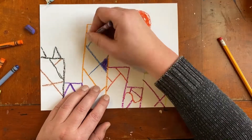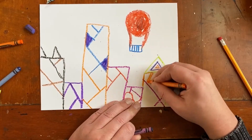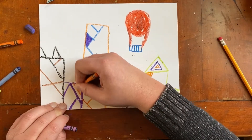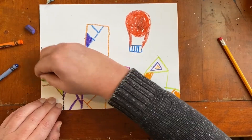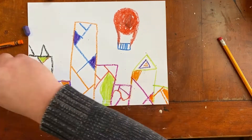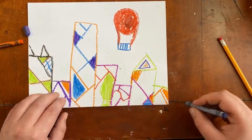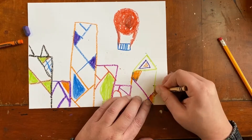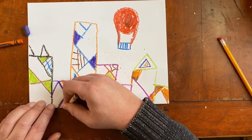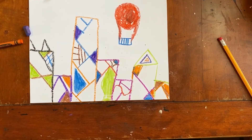Now I'm gonna go back and start to color in some of those shapes. I'm using crayons because I'm gonna use watercolors later, but you can use whatever you'd like. I'm just gonna pick places and switch up colors a lot to make it more interesting. It's okay to use the same color on one side of the page and then again on the other side — that kind of helps out with our art. We're just gonna color in our different shapes inside our abstracted buildings.